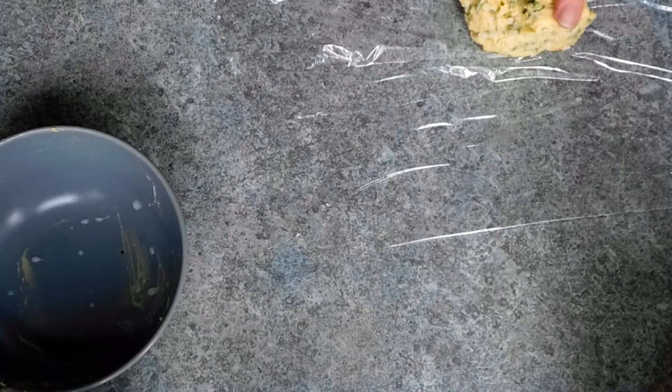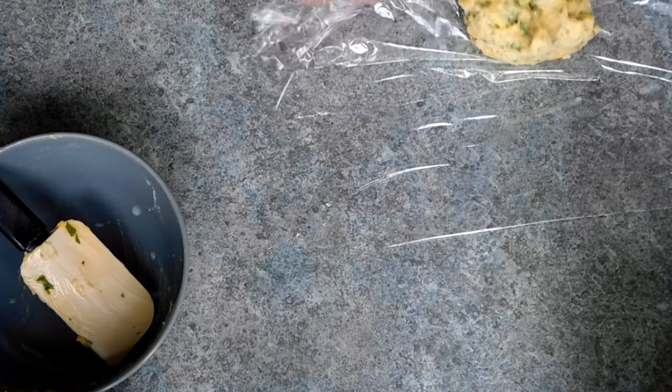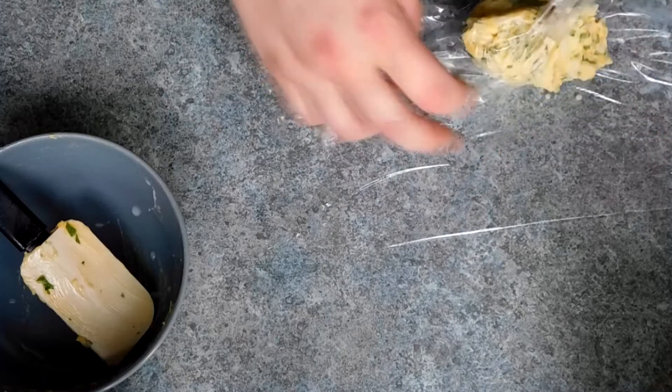It really is that simple to make homemade butter. Breaking the lid to the fish food out in the garden is completely an optional step — that is entirely up to you. I wouldn't recommend it personally, but it's an optional step.